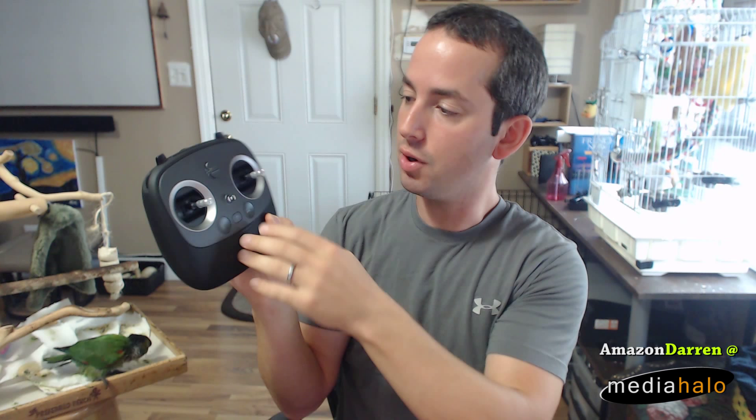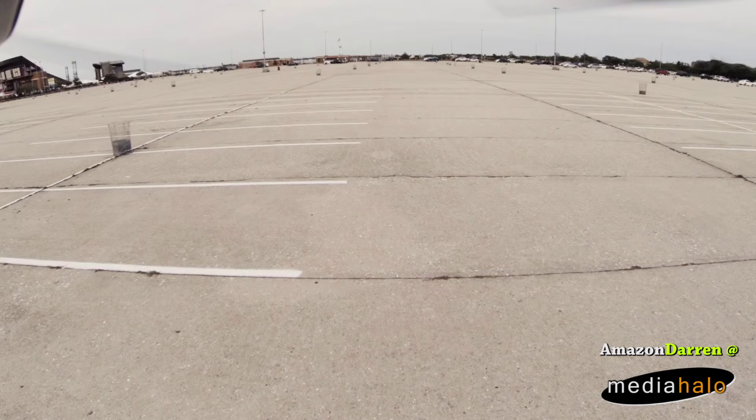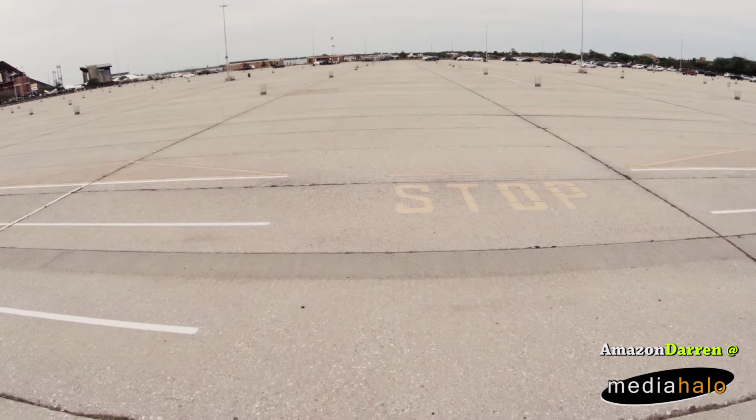The remote controller feels very nice — very similar feel to the Phantom 3 in the smooth roundness of it. It's got basic buttons, obviously return to home. Mode 1 basically makes things sluggish — it's for beginners, slows things down and limits you in different ways. Then if you want to remove limits and speed limits you go up to mode 2, and then mode 3 once you get a better feel for it.